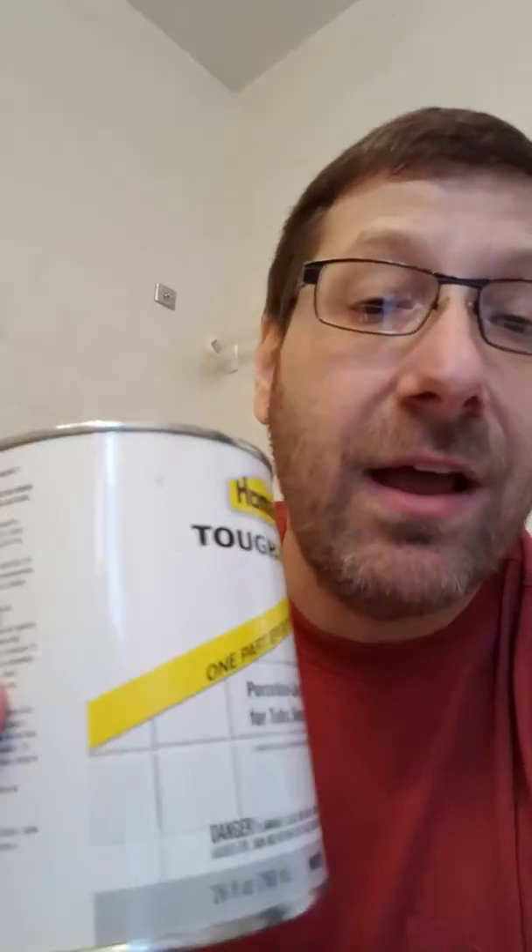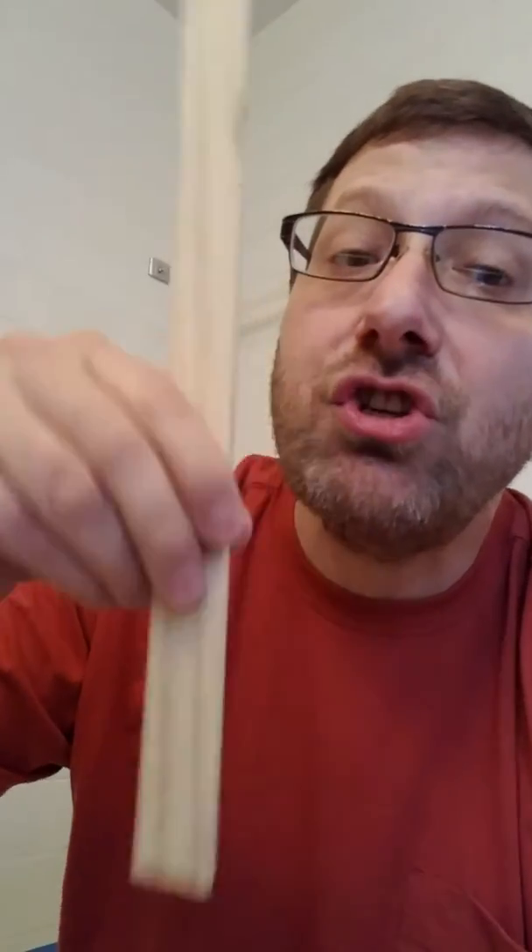I was just shaking it and I'm not supposed to. It says it does not recommend shaking because it will create air bubbles. So I'm going to pop it open and use a stir stick — they want you to stir it, not shake it.